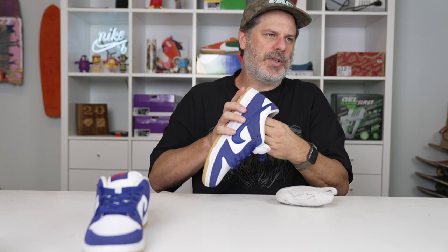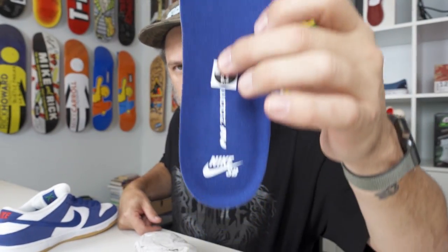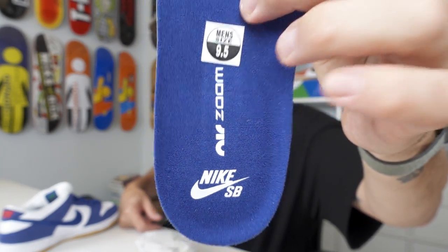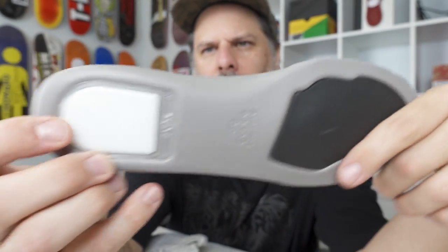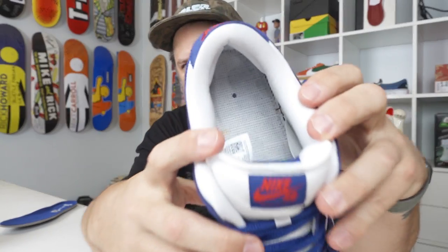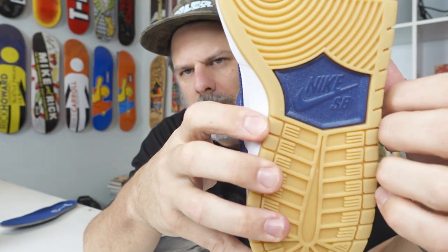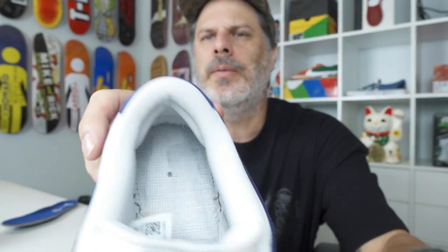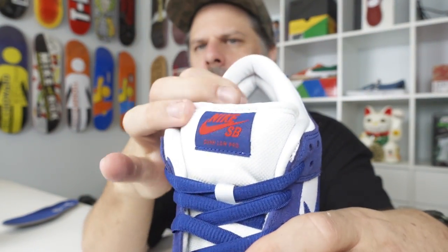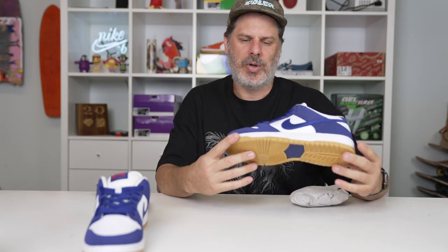Let's pull the insole out to show you the extra features. This is your standard zoom air insole — no artwork, just deep royal Nike SB zoom air with your pour-on forefoot and your zoom air pod. If you look in there, there's that little deep royal dot that corresponds with the phylon midsole. And there are your memory foam heel pods — heel padding right there — so it gives you a little extra comfort, just those extra bells and whistles in an SB.